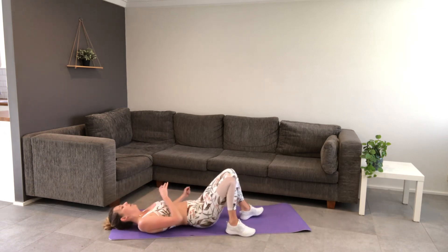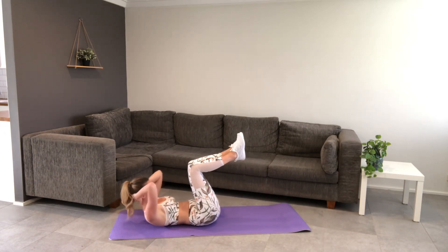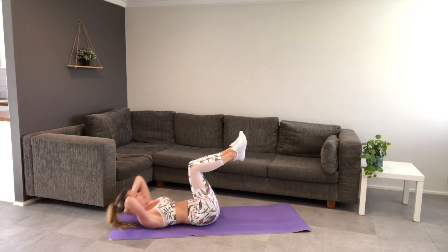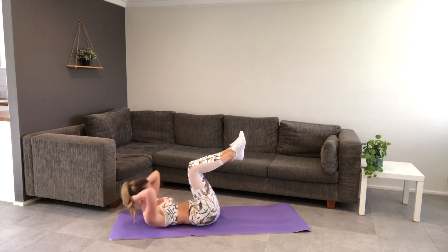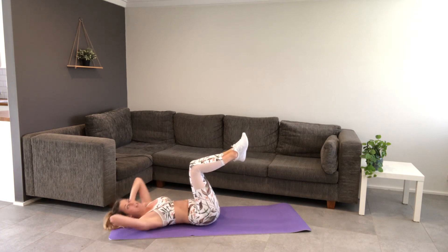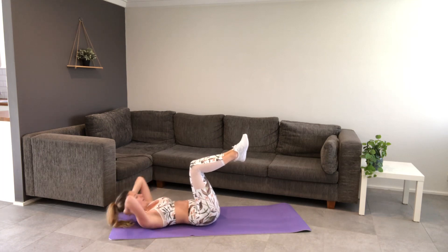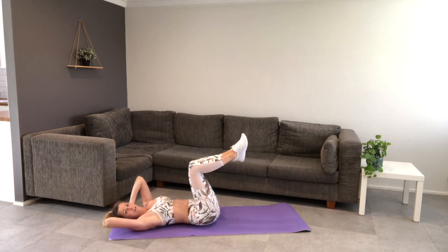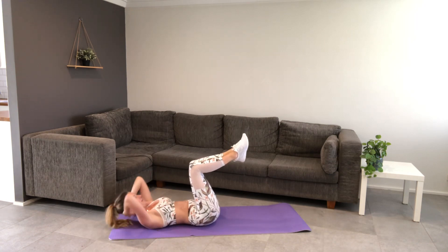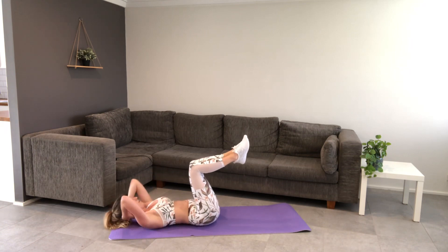Onto our back — going on the challenge with legs in tabletop and off we go into crunches. Breathing. I'm just trying to catch my breath, which is why I'm not talking. About 10 seconds left.